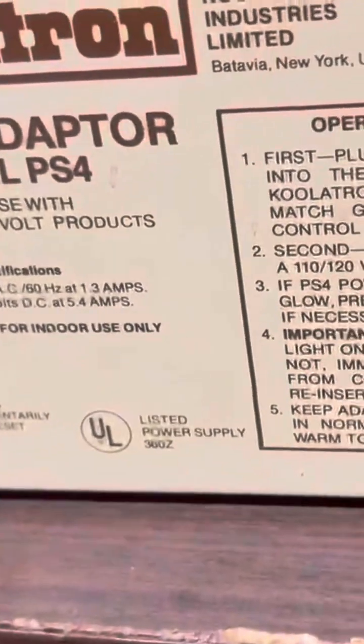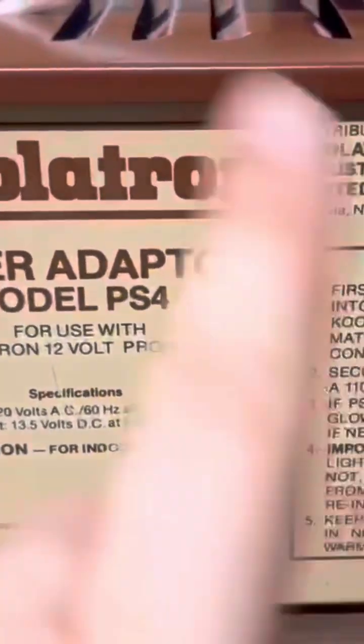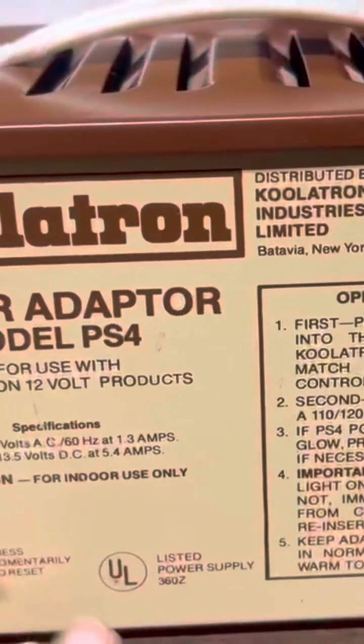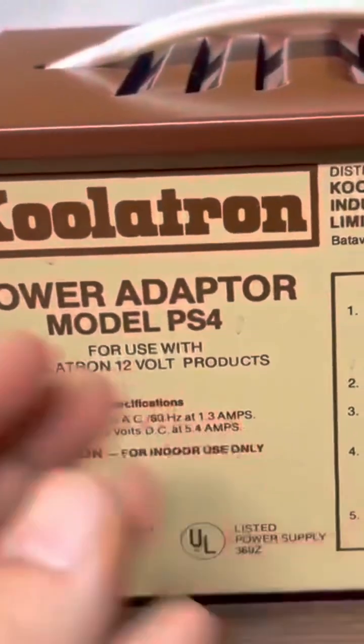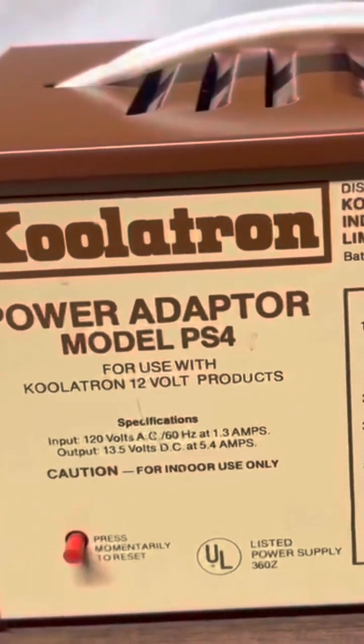You hear that? That's the sound of improving an old design from the 70s — or maybe the 80s. This is a power adapter for a Coolatron powered cooler. It uses a Peltier element that exchanges heat and cold.